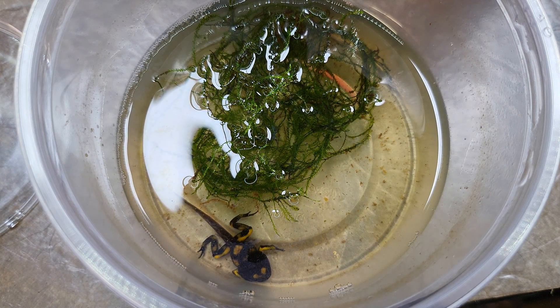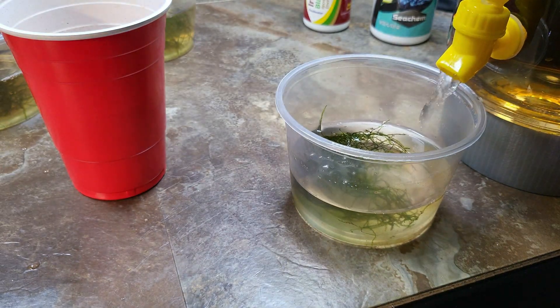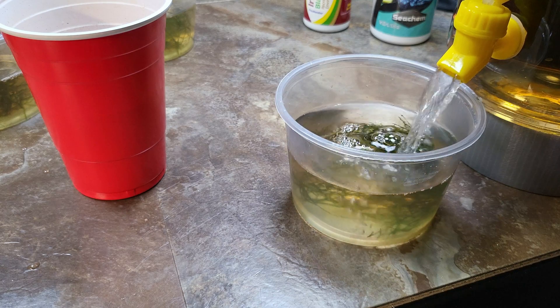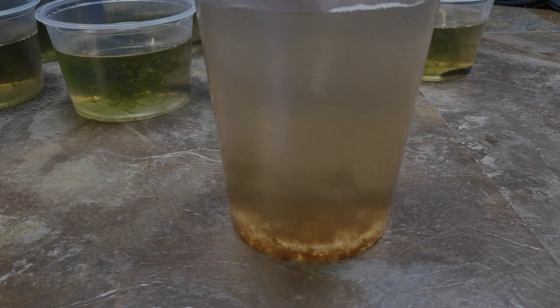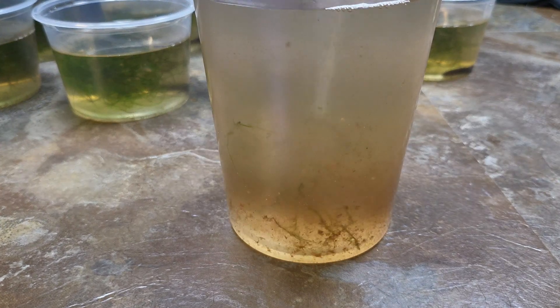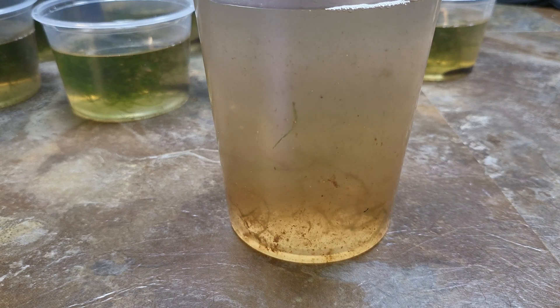Then I go over to my water container, turn the spout on, and fill the cup back up. And as promised, here is the cup after rinsing out 10 clumps of java moss, which in my opinion is well worth the time and effort.